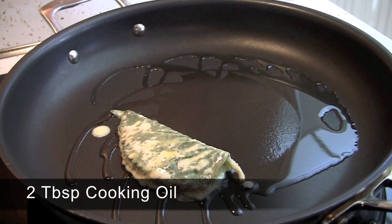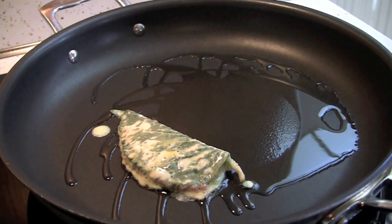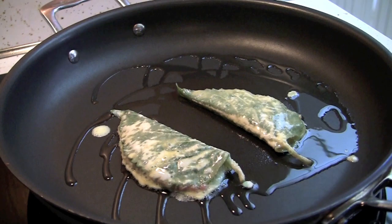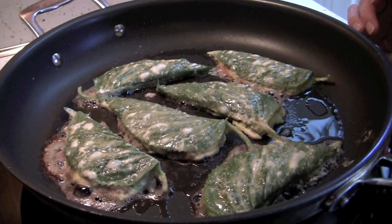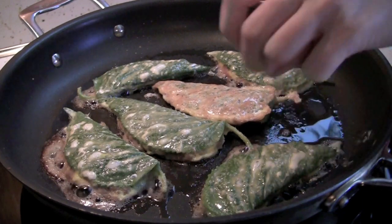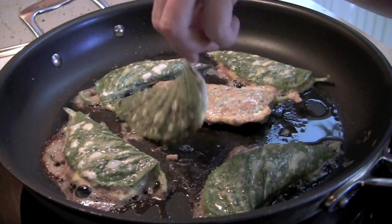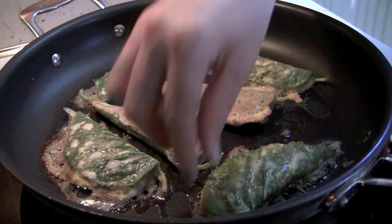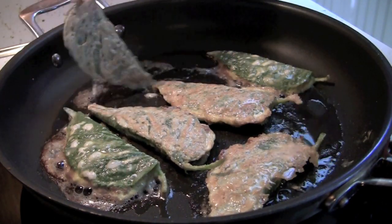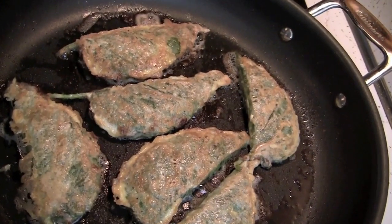Dip both sides of the floured perilla leaf in the egg mixture. In a heated and generously oiled pan, place the egg-dipped perilla leaves and fry them. It is important that the beef is completely cooked but the perilla leaves do not get burnt, so fry each side for about 8 minutes on medium or medium-low. When one side is done, flip and fry the other side for another 8 minutes.